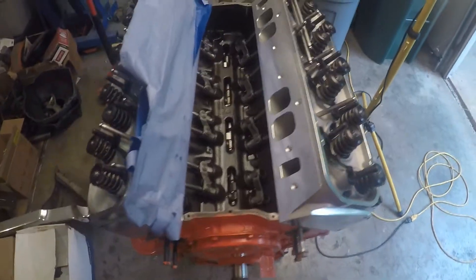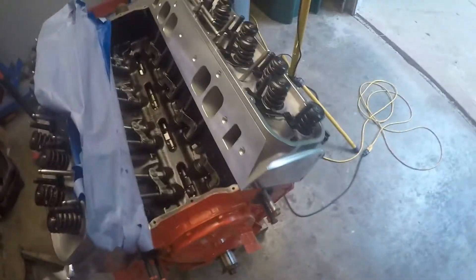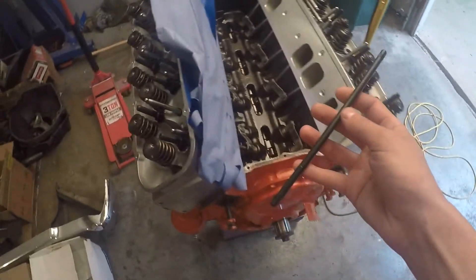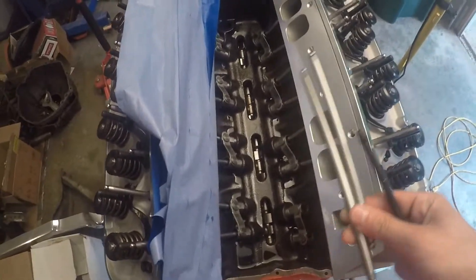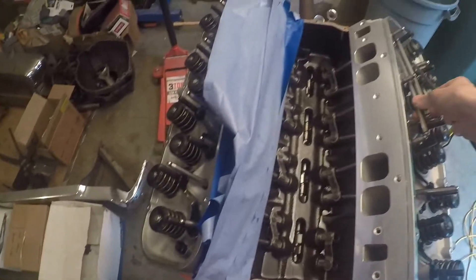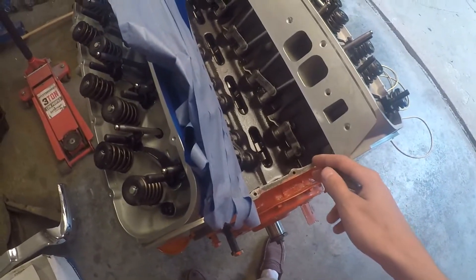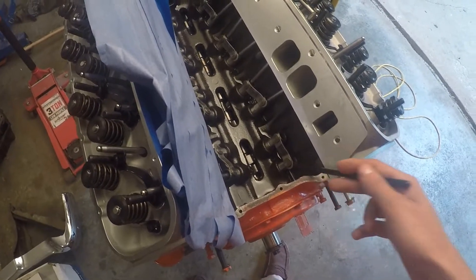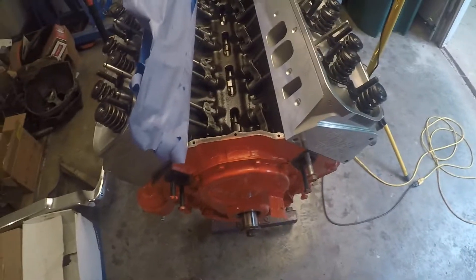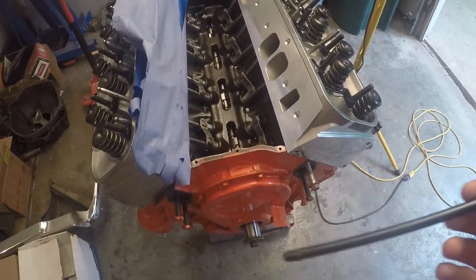Alright everybody, I got a little informational video here — we're going to be checking push rod length on a big block Chevy. I have an adjustable push rod here and a set of push rods already in it. They were the standard length set, but due to this being a hydraulic roller cam, these lifters are significantly taller, and with aftermarket heads and so many different variables, it's best to just check your push rod length.